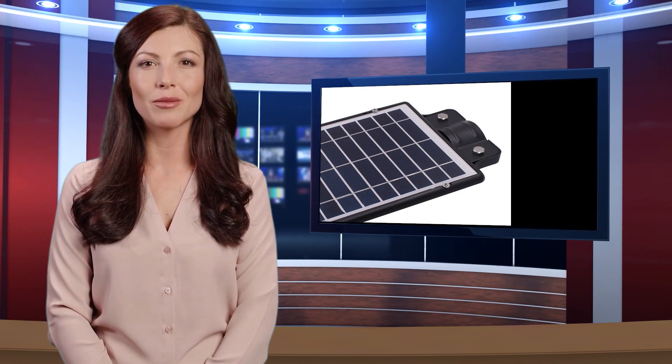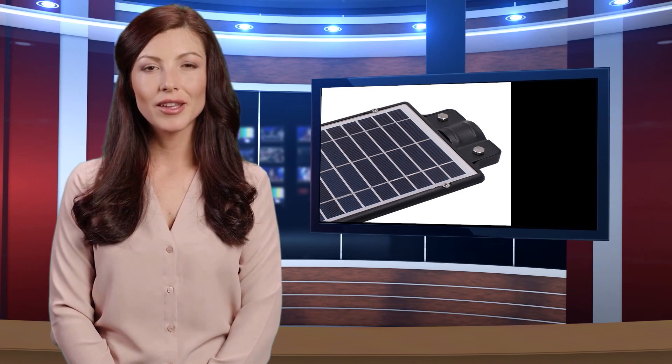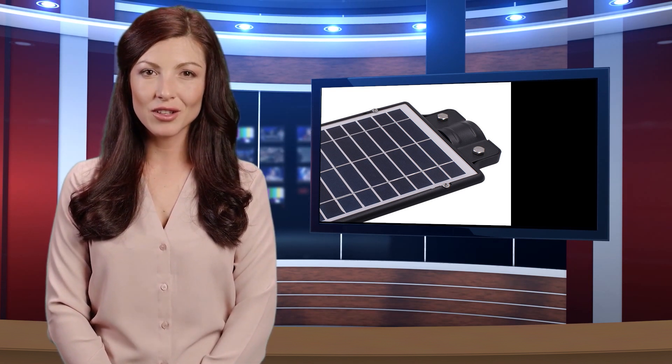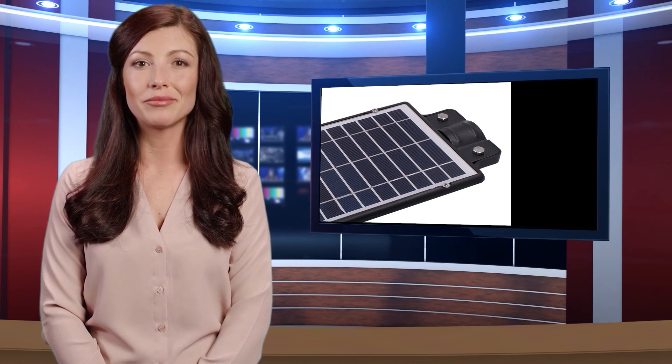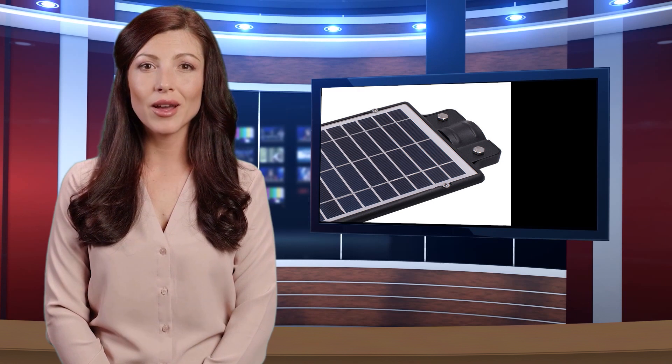Sufficient reasons are provided here for your selection of this 70W 192 LED Solar Outdoor Street Light — you will no longer worry about searching or walking in the darkness. It firstly catches your attention by its great environmental protection and low power consumption.